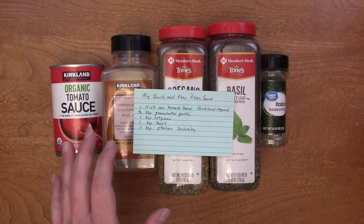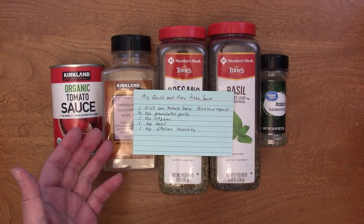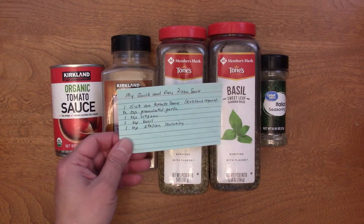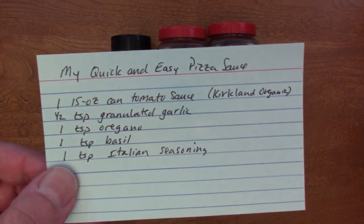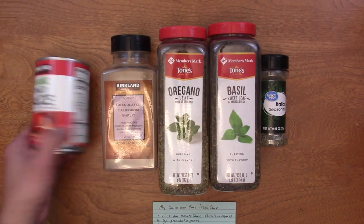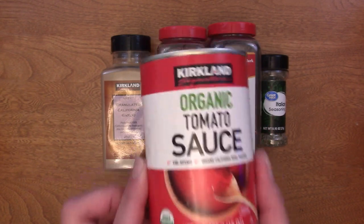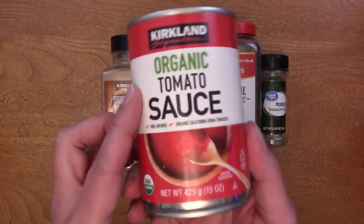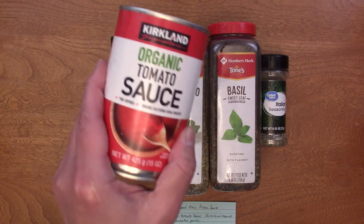I have a quick and easy pizza sauce recipe. If you've ever been wondering the difference between pizza sauce and pasta sauce — pizza sauce isn't cooked because you cook it in the oven when you bake the pizza, while pasta sauce is cooked because you're just putting it over cooked pasta. What you need is a 15-ounce can of tomato sauce. This Kirkland brand organic tomato sauce from Costco is the best tomato sauce I have found — this is, in fact, my last can.